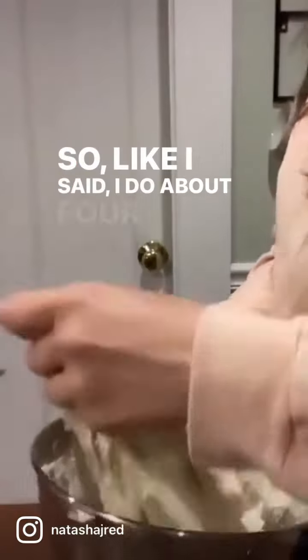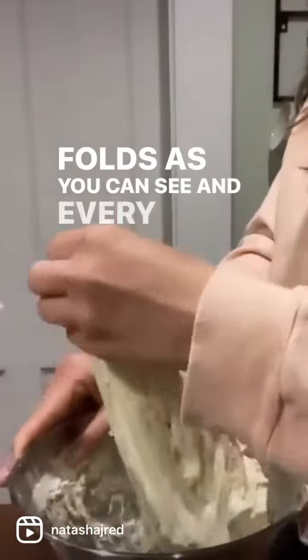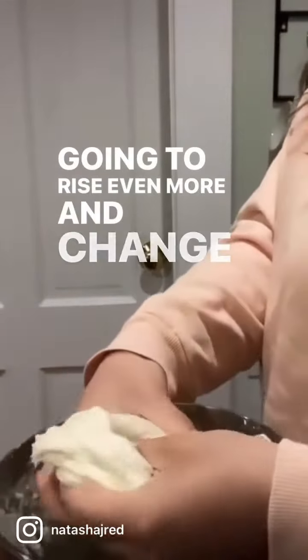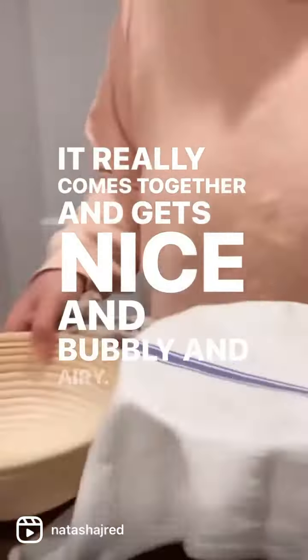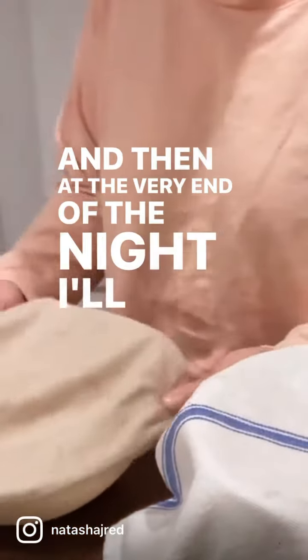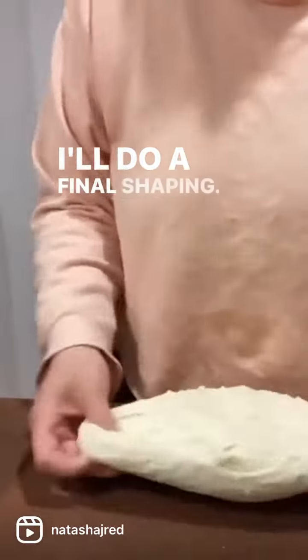I do about four or five of these stretch and folds, as you can see. Every time you do it, your bread is going to rise even more and change its texture and shape — it really comes together and gets nice and bubbly and airy. Then at the very end of the night, I'll wet the little liner of my banneton basket so that the dough doesn't stick, and I'll do a final shaping.